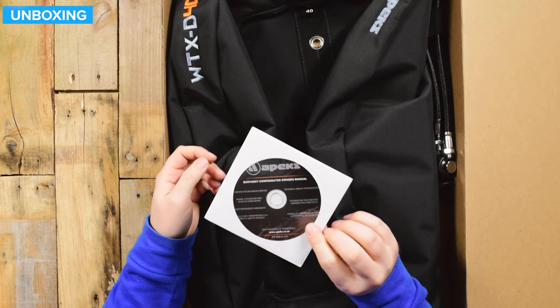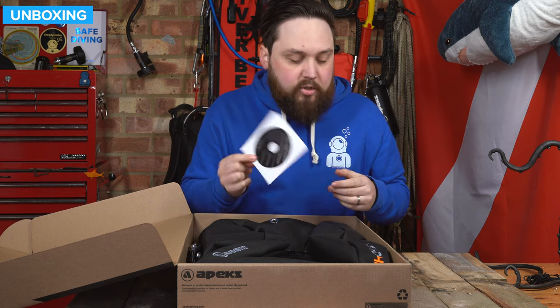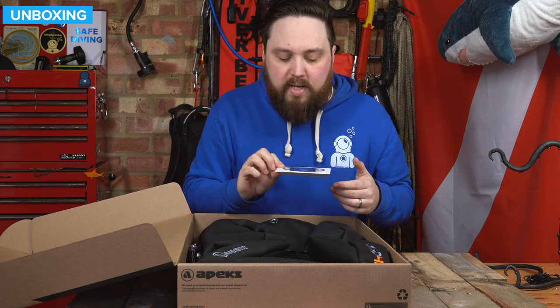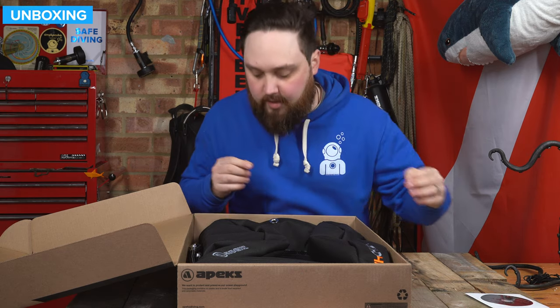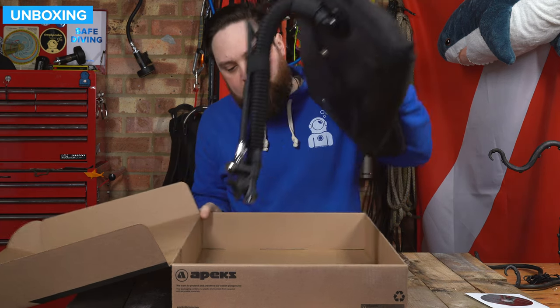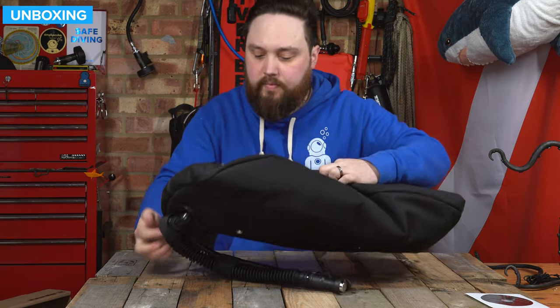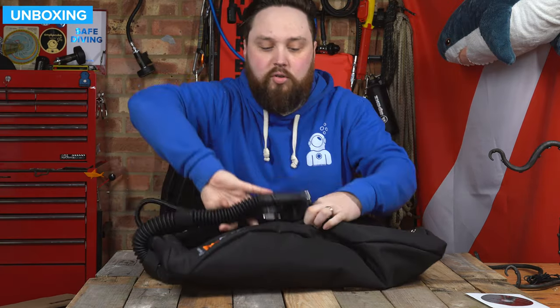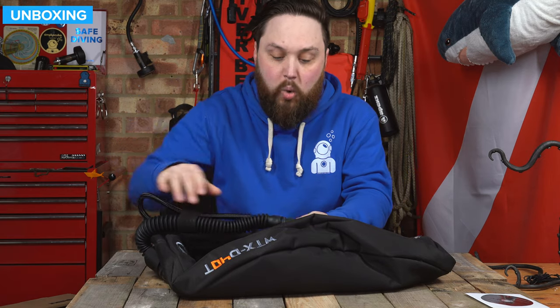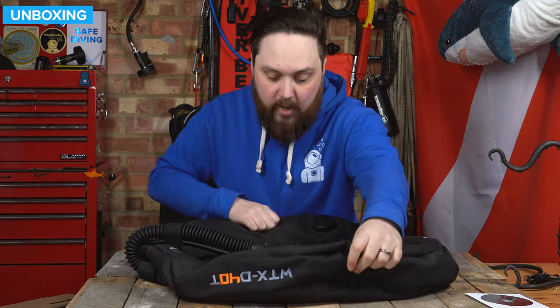A bit more environmentally friendly. To be honest, you can probably download this on their website anyway, just get a digital PDF, but better than a book about BCDs. And you do get your inflator and a quick disconnect hose. So let's take a quick tour around the wing itself.